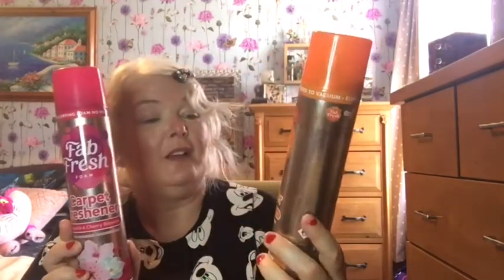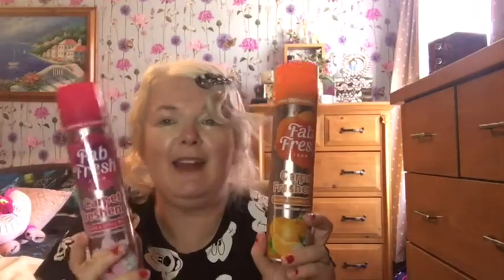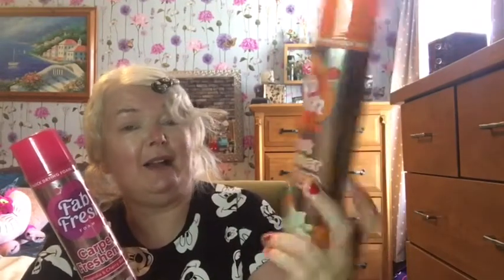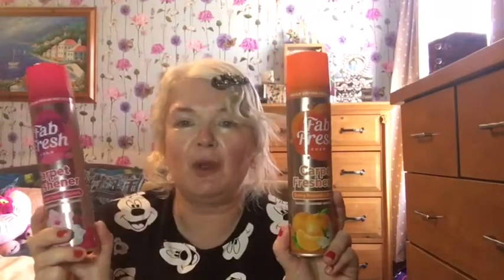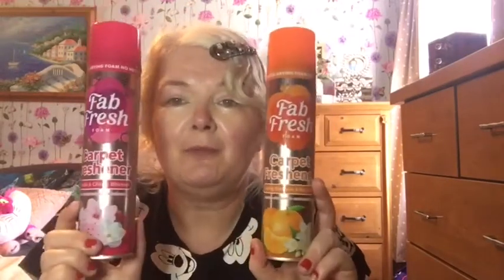The next things were these two Fab Fresh carpet fresheners. I thought they'd come out as a fine misty spray like an air freshener, but they actually come out as a foam — and they smell amazing. With having a dog and guinea pigs, the house is clean but it can always be a little bit fresher. One is Spring Blossom and Mandarin — it honestly smells like freshly squeezed oranges — and the other is Magnolia and Cherry Blossom, which smells like flowers. They're quick-drying foam, no need to vacuum, and they eliminate odours. These are for the carpet in the living room.